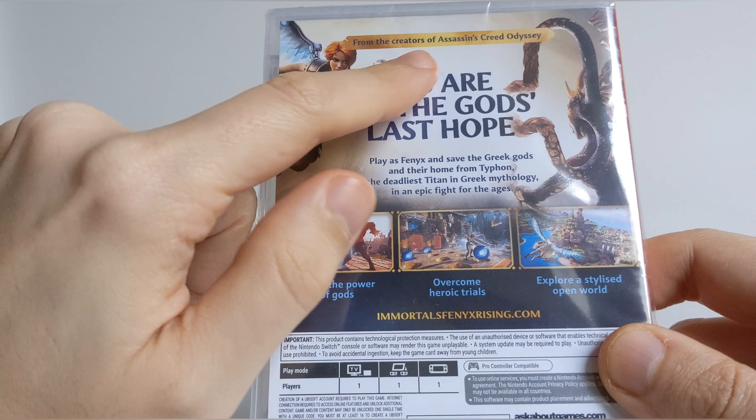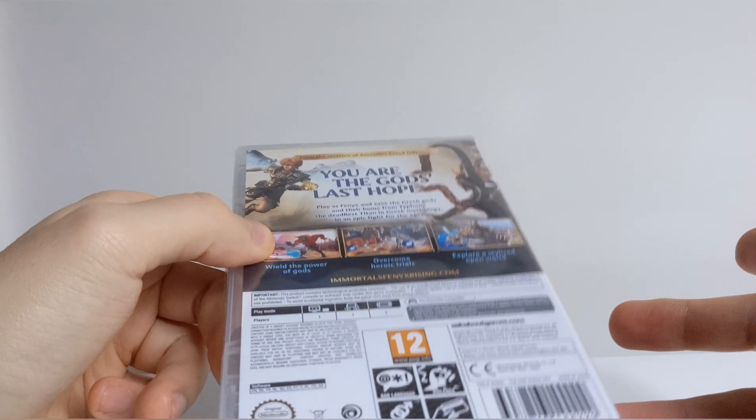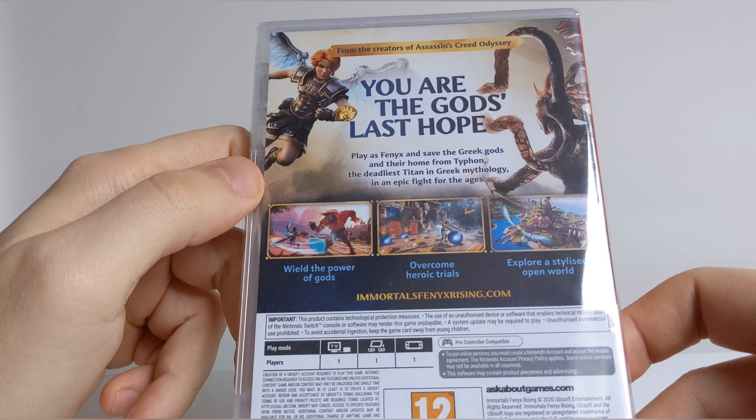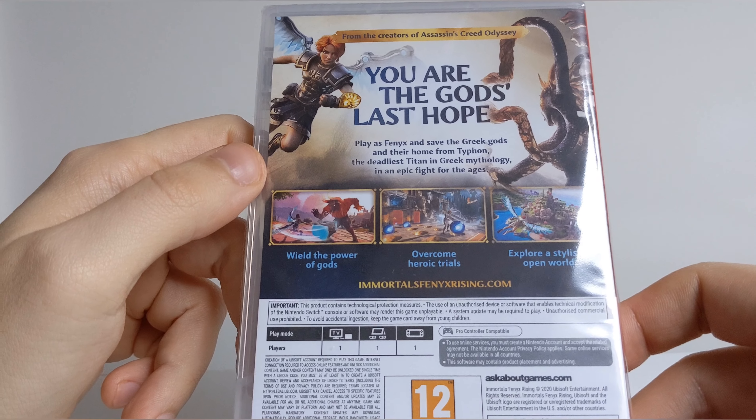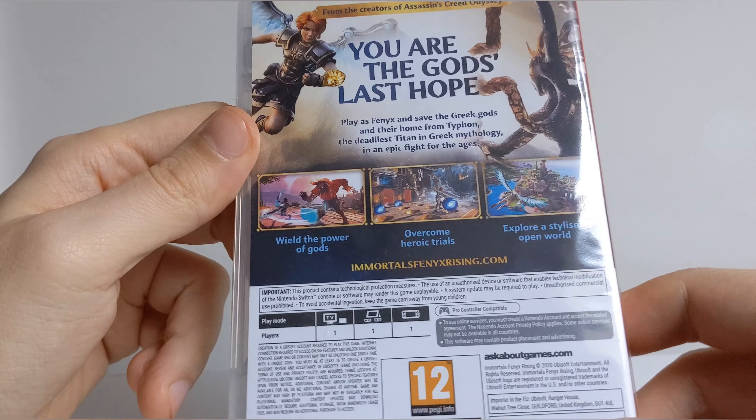From the creators of Assassin's Creed Odyssey. Apparently this game was born out of a glitch or something whilst making Assassin's Creed, so it's got very similar vibes to Assassin's Creed plus Breath of the Wild.